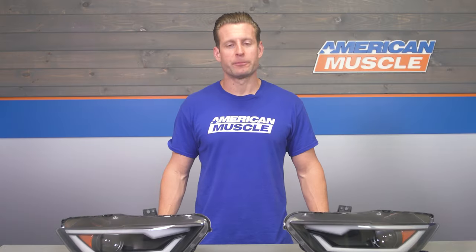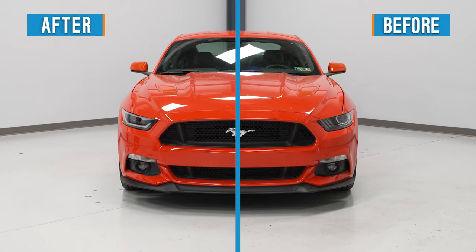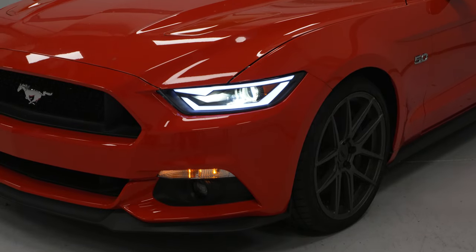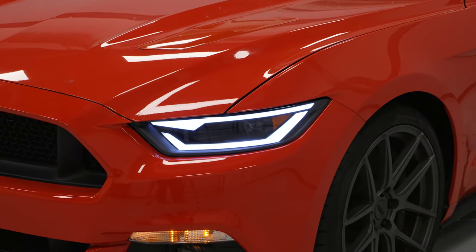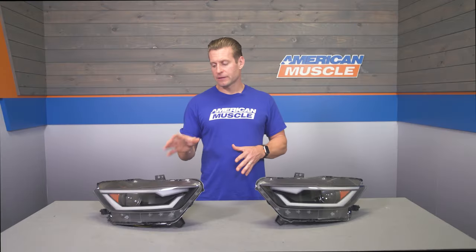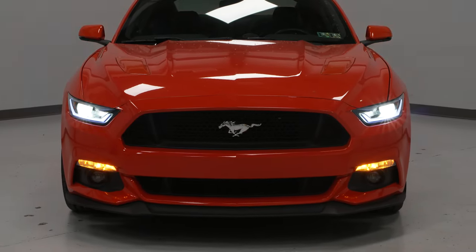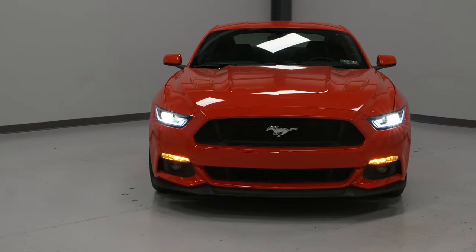Talking features here with the projectors on the table with me today, and I think the biggest is gonna be the wild departure from the stock headlights in just about every way. Gone are those factory iconic tri-bar gills. They've been replaced by two separate LED bars that run across the bottom and the top of the new headlights, accented by this little angle or arrow up top. These DRLs are gonna act as a daytime running light, but you are getting that bonus sequential turn signal functionality. That's gonna pulsate that top bar in amber whenever your turn signals have been activated.